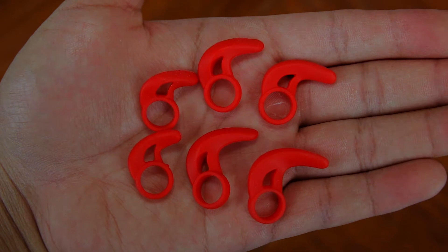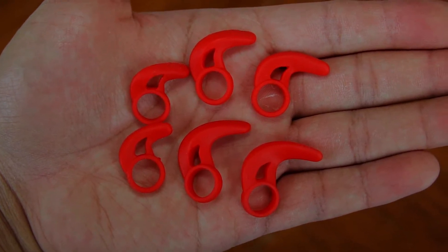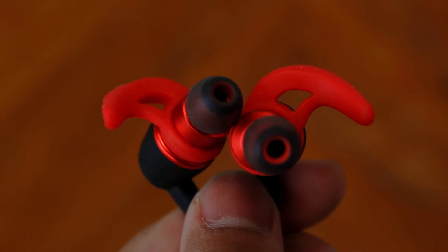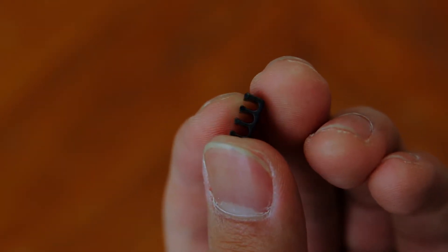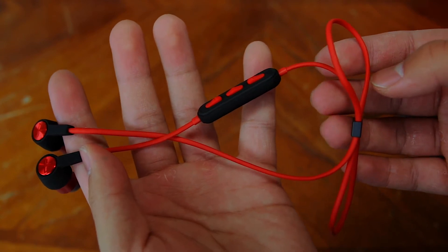The ear wings are nice and they come in 3 different sizes. You can use these if you want an even more secure fit. I personally only use them when exercising, which by the way these earphones are great for. You also get a cord clip to organize and shorten the cable, which I mainly use when doing something active like running.